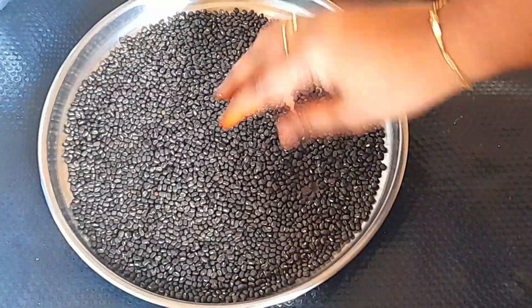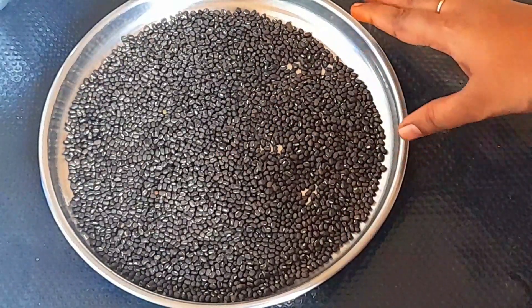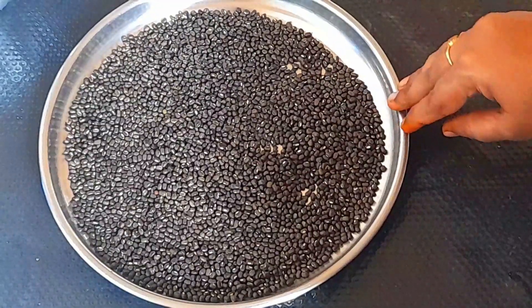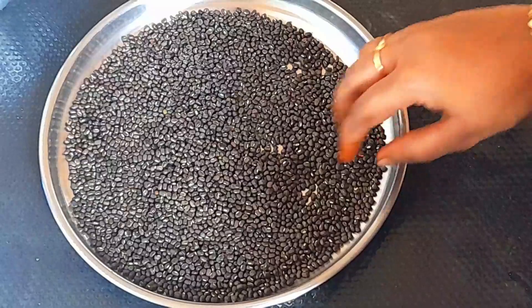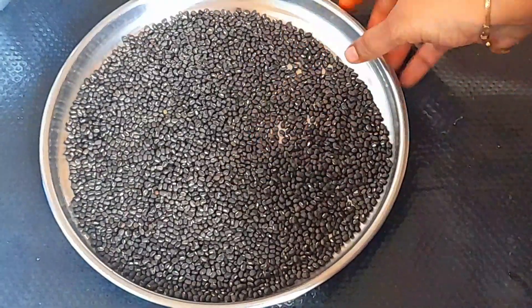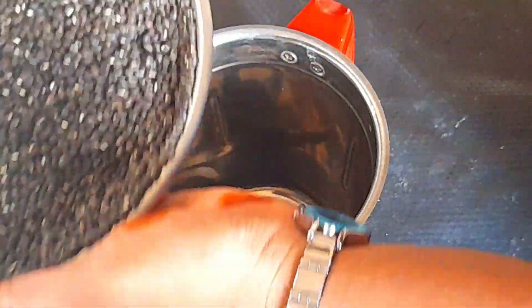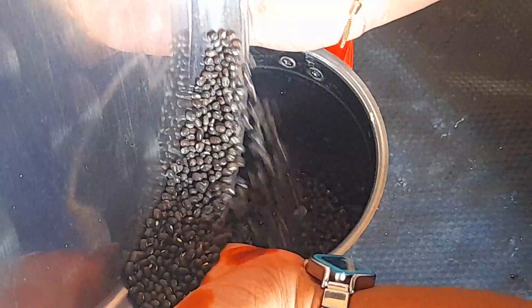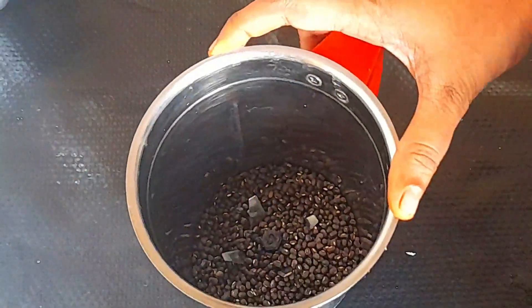You can mix it in the same way. If you don't want to use this, you can mix it in the same way. Take it in a mix jar. Now let's cook a fine pot.